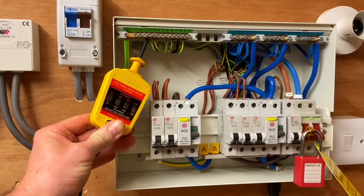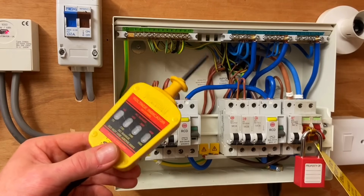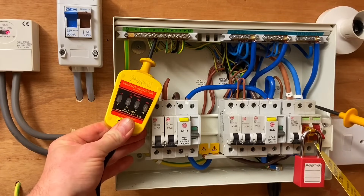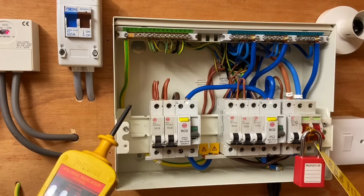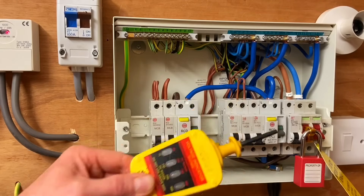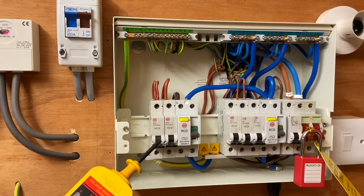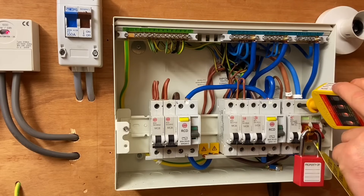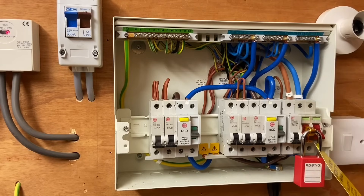That matches what the plug-in voltage indicator showed us earlier. Moving forward with some precautions, since we now expect the neutral to be live, we go back onto the earth bar - least dangerous first - then the most dangerous. Voltage has appeared on the neutral. We'll still prove the third combination, but we need to take caution: normally we'd probe the neutral as least dangerous, but since we suspect the neutral is actually the line conductor, we probe the line conductor first and then the neutral.